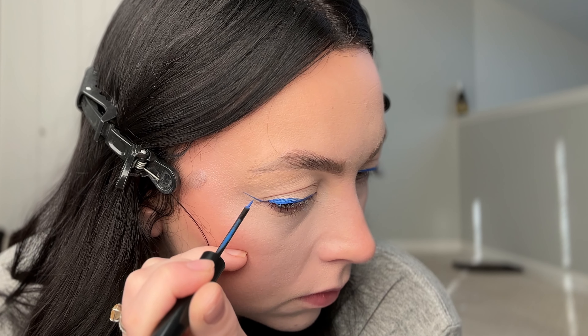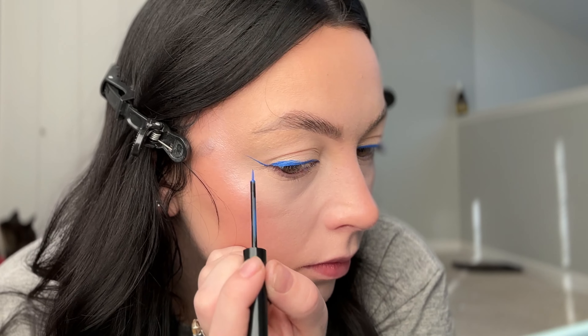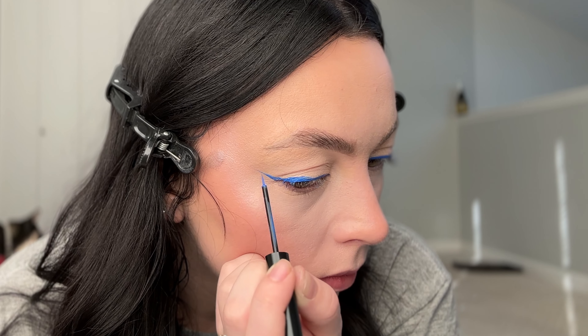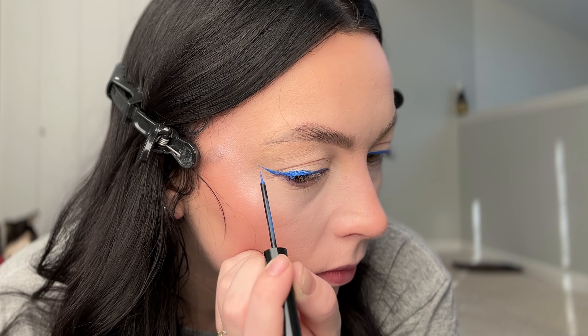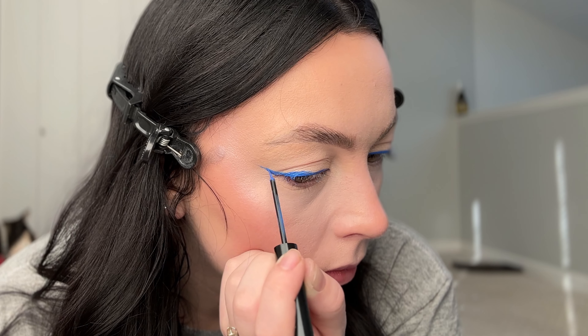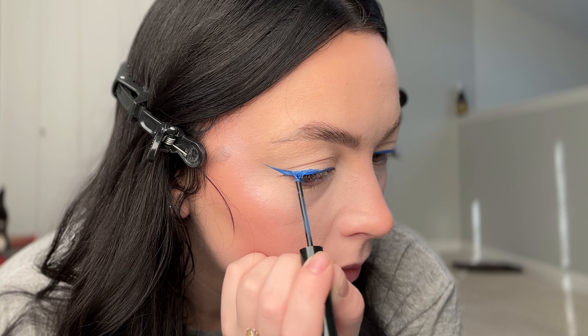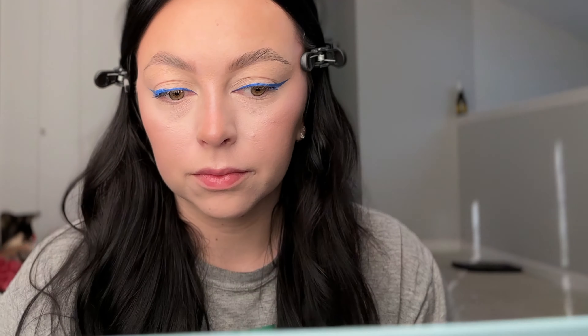On the other side, again small strokes out towards your temple, or wherever your eye shape fits best with these wings. Three quarters of the way up, diagonal triangle down onto your eyelid, fill the triangle in. Then you can see here I'm going to check and realize I need it to be longer — just by checking if both sides are matching.